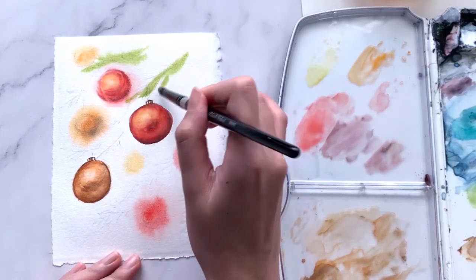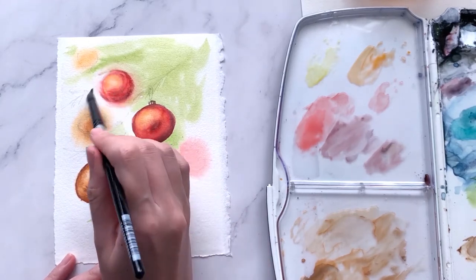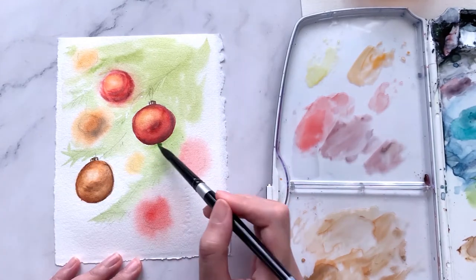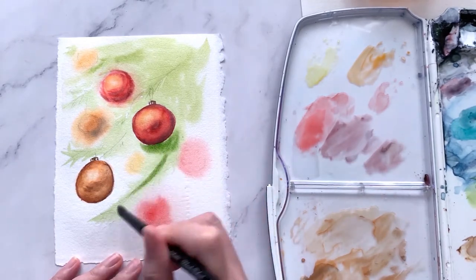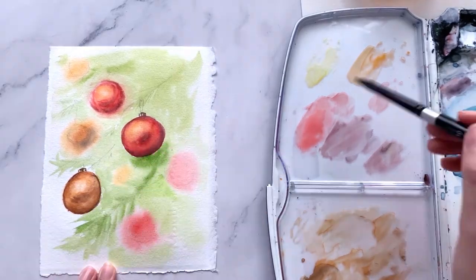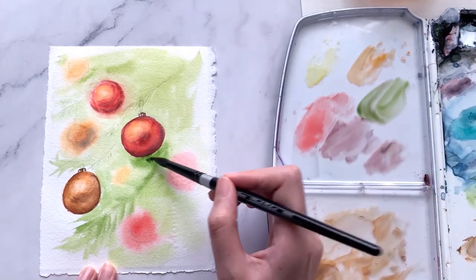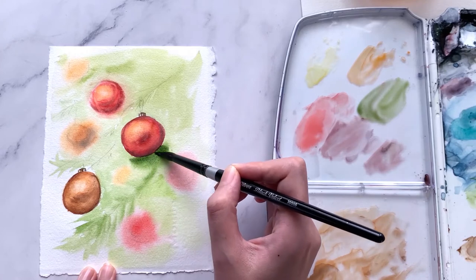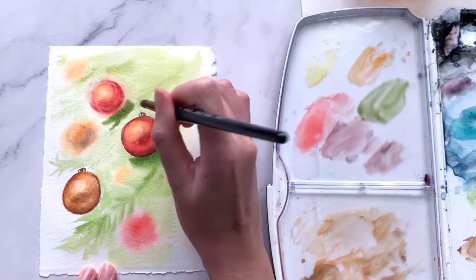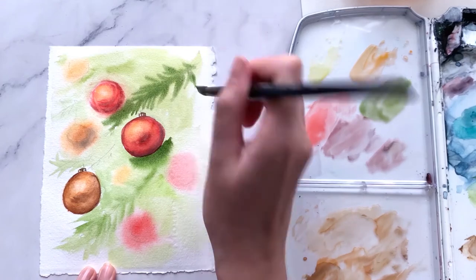Using a bigger brush — here I'm using a size 10 — grab some sap green and start filling the rest of the white spaces using big, loose brush strokes. Add more paint for a more saturated color and begin to define the leaves. For the darker shadow areas, mix sap green with a little neutral tint to get a stronger dark green, and paint it around the areas especially under the red bauble of our main focus. This will create more contrast and depth and attract more attention to the focus point.